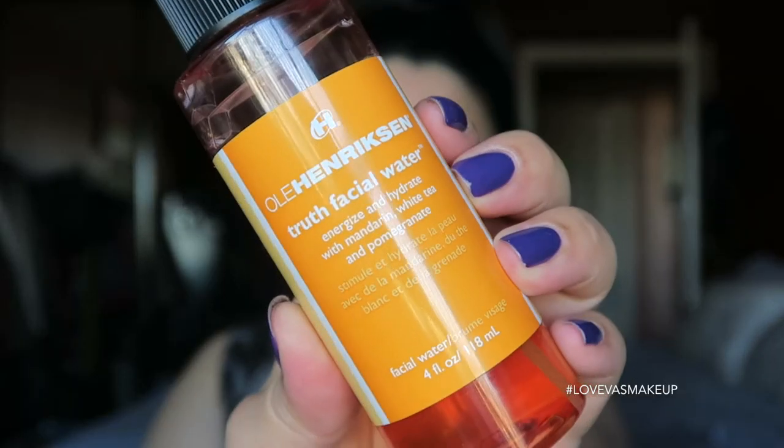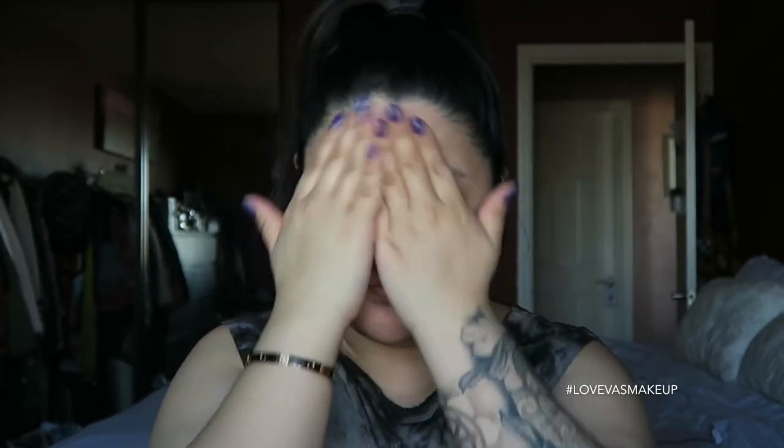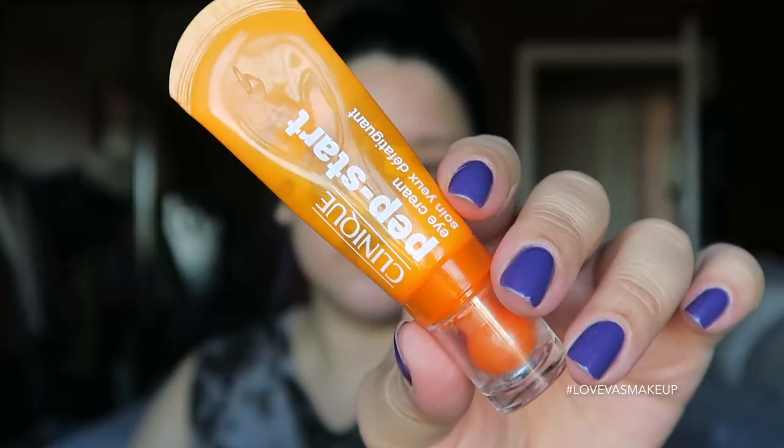To start off the skin, I'm using the Ola Henderson True Facial Water, misting it all over my face to prep the skin and make it more tacky so moisturizers absorb faster. I'm using two moisturizers: the Strobe Cream as well as the Clinique Pep Start. For eye cream, I'm also using the Clinique Pep Start, applied all along the under-eye area and blended up to the brow bone.